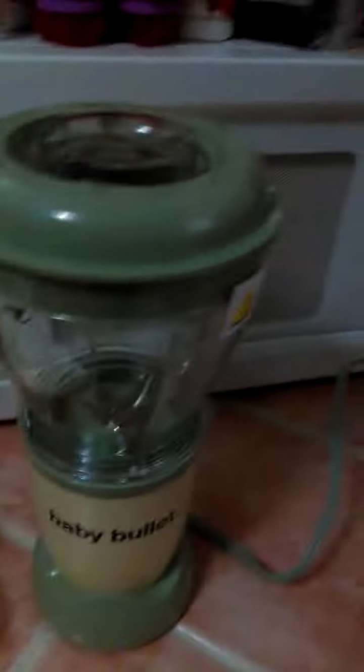Excuse the mess in the back, but this is my Baby Bullet. This is the main base, the main blender bowl with the main blade inside, the freezer storage, the spatula, the extra little storage container with lid, the milling blade, and the six little mini storage containers. I don't really have anything that I need to make right now, but I just wanted you to kind of see it go.